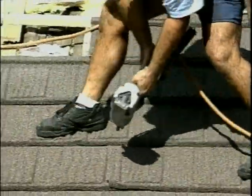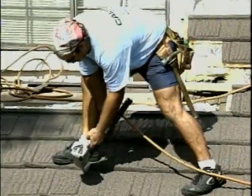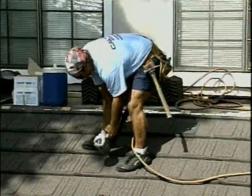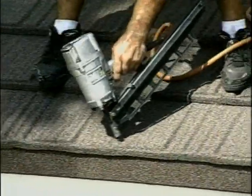How much wind is it going to take to flip one of these shingles off? We've actually tested it to 200 miles an hour, and it stayed on. We warrant it to 120 miles an hour.